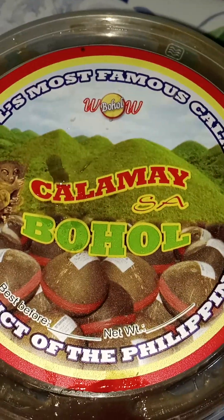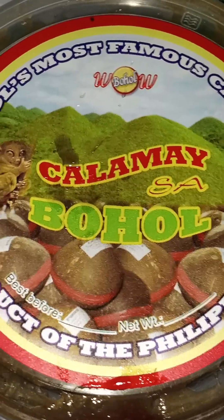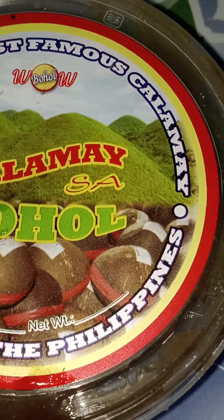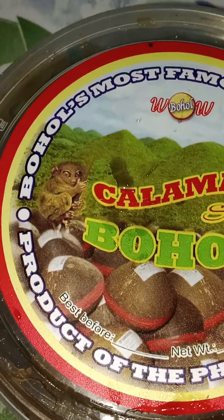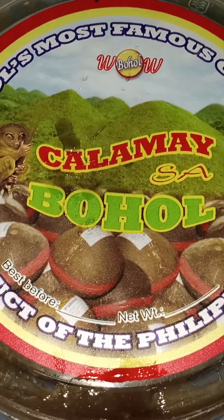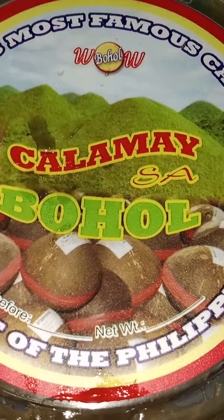So I have here a Kalamai. I know that most of the Filipinos know this one — Kalamai, Bohol. I got this one last night. It was given by a friend, and it's very nice when somebody gives you a gift. It's very interesting because it's been a long time since I haven't tasted one.